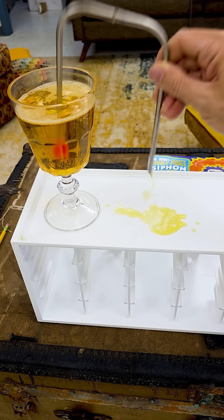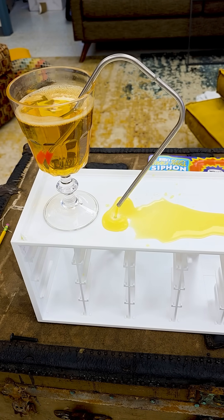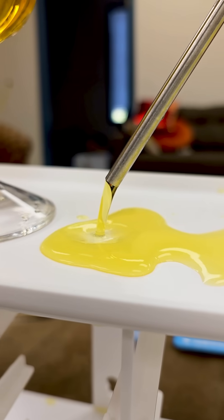Before you know it, siphon action will take over. This cup right here will be completely emptied with no more work from me. It's a great way to transfer liquids without pouring, prank your friends, or prank yourself.